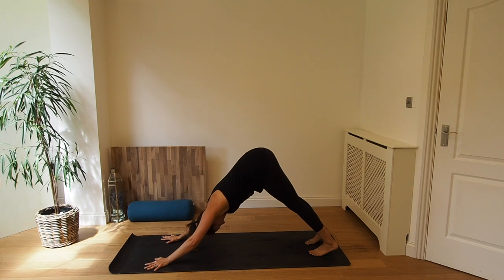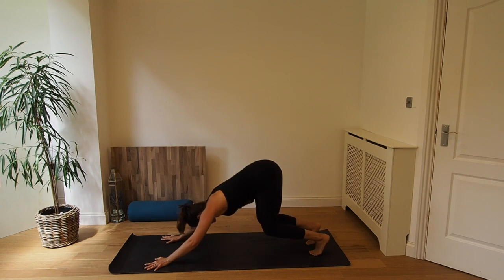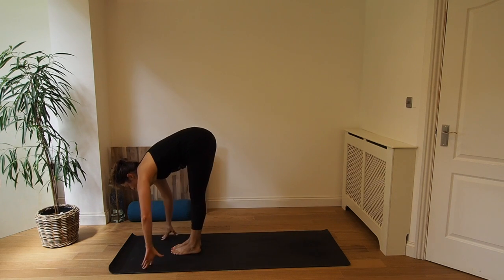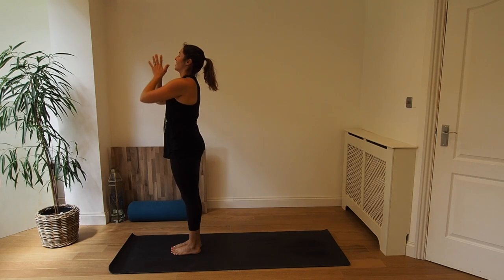Last one for five breaths. Inhale, exhale. Really controlling the breathing into the nose and out through the nose. Gaze gently between the shins. Inhale, and exhale. Last two. Last breath in, and exhale, bend the knees. Inhale, step or jump the feet between the hands and exhale, fold. Inhale, rise up, chair pose. And exhale, Samasthiti standing.